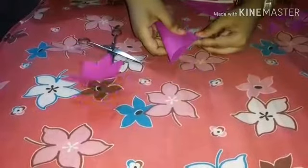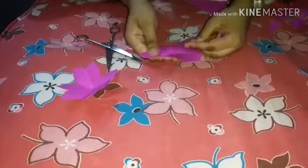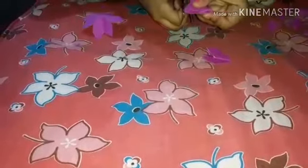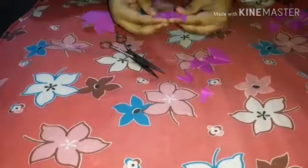Now using the first one only — I will make one more flower using this. Fold it diagonally, again fold it, like this. Here I am folding 3 times. Now cut as the petal. One more flower is ready.